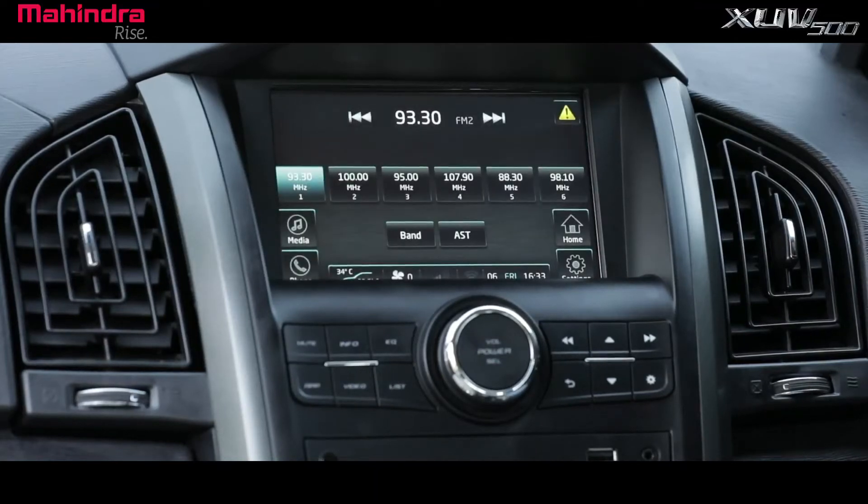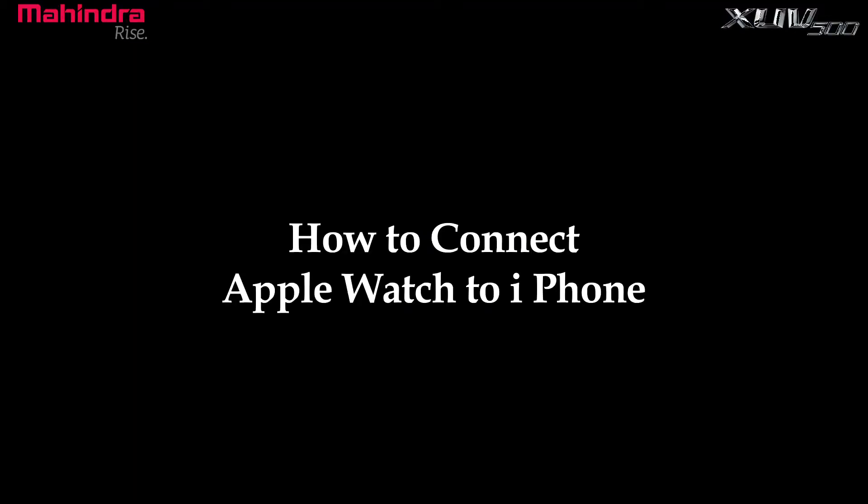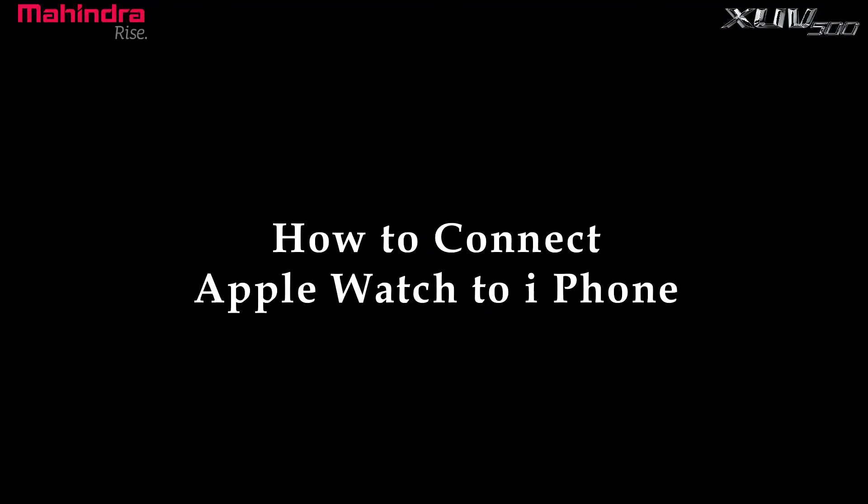Hi friends, welcome to Mahindra XUV500 infotainment system tutorial video. How to connect Apple Watch to iPhone.